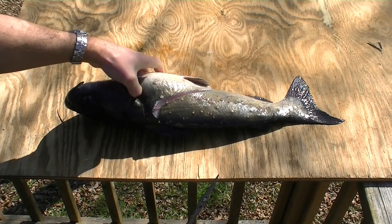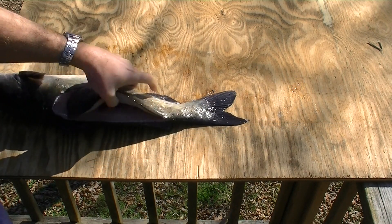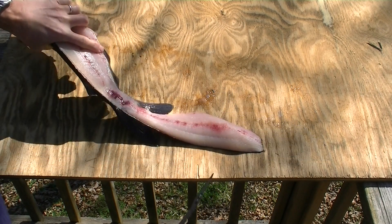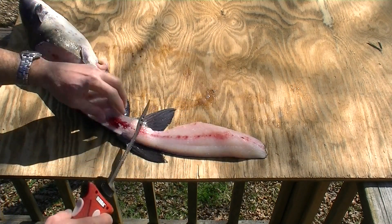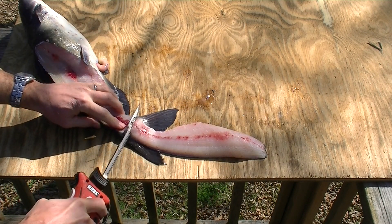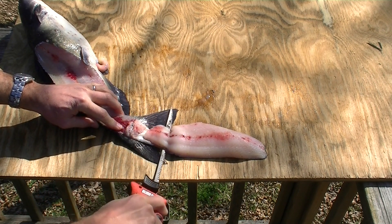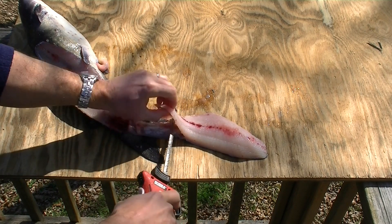Leave a little skin tag attached, flip it over — make sure we're in the camera — start down here at the tag end, down to the skin, and then remove the fillet from the skin. Oh, I had a little trouble there.